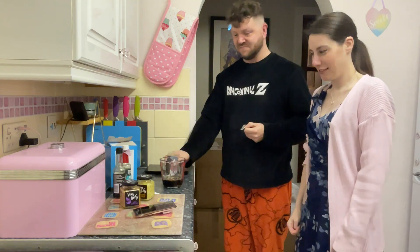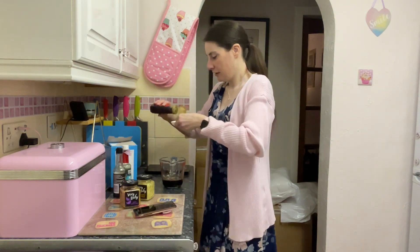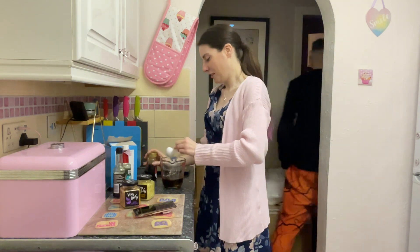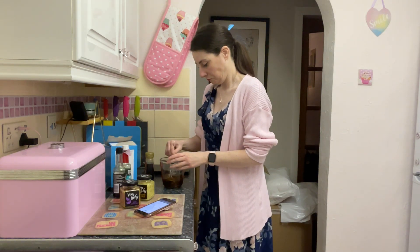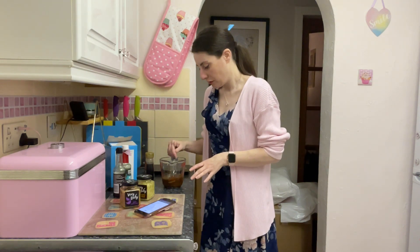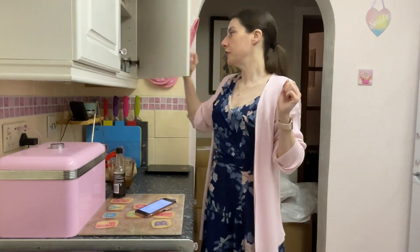My glamorous assistant — every chef needs a seat! There's gonna be a lot of maple syrup. Right, that's that done. It actually does smell like teriyaki sauce — oh my god, wow! Of course I'm going to need vegetables for the stir fry.